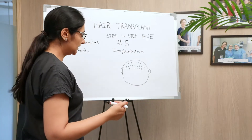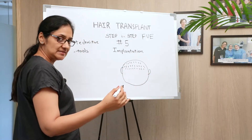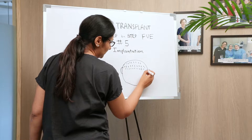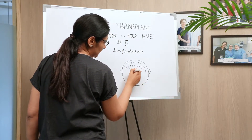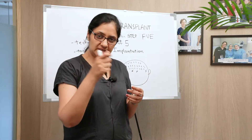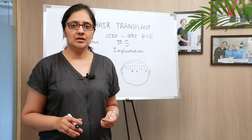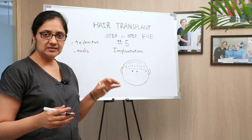Or you can use the stick-and-place technique, in which you create a hole and then implant hair, repeating this process continuously. So you are doing the creation of the wound and implantation at the same time. This is called the stick-and-place technique.